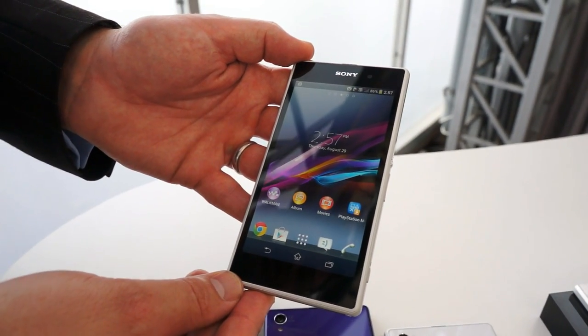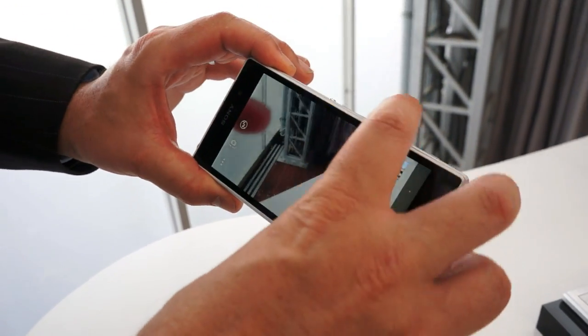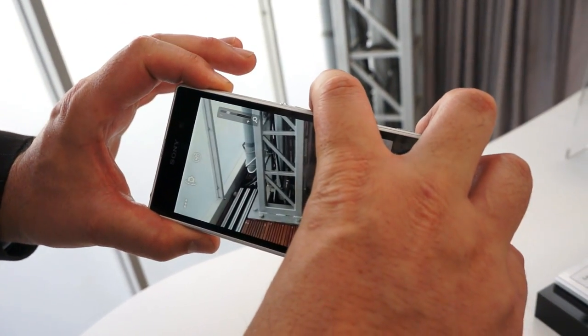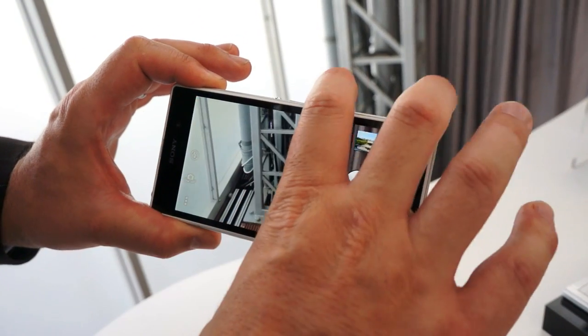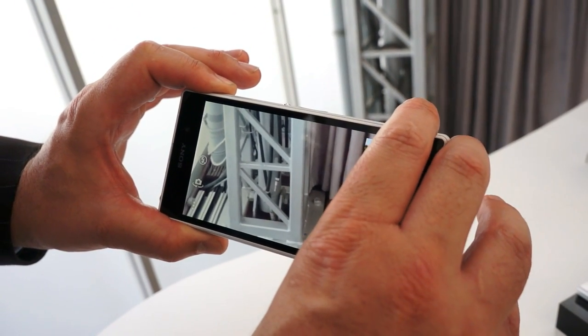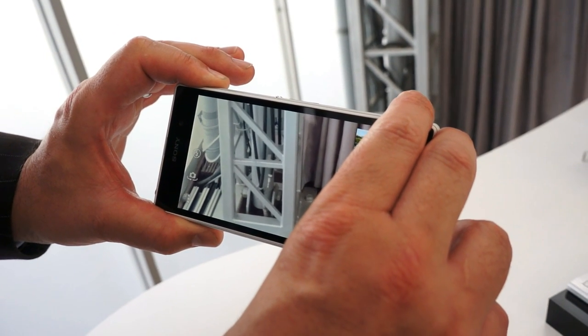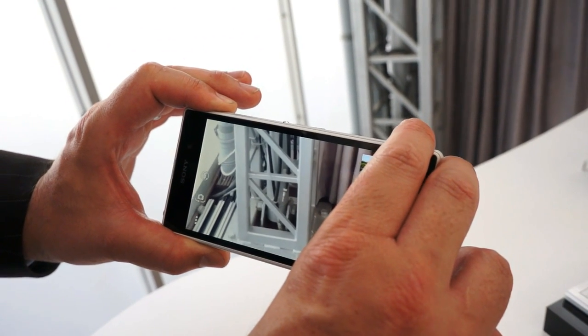We've got three times clear zoom. If you go into the camera — I can show you here — if I zoom in, you can see the bar here on the left hand side, up to around there which is three times zoom. You retain the sharp pictures, and that's done by that combination of the lens, the processing engine, and the sensor, all of which are unique to Sony.